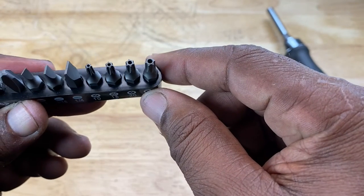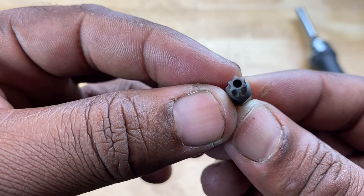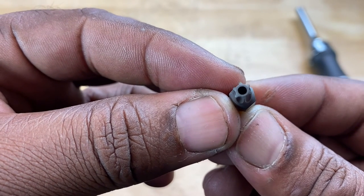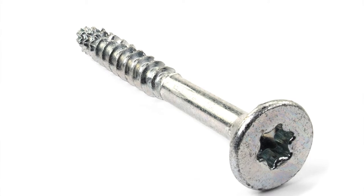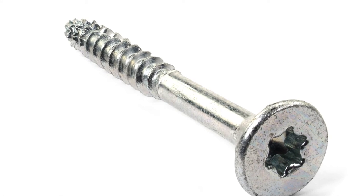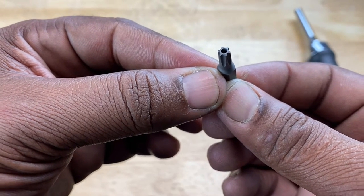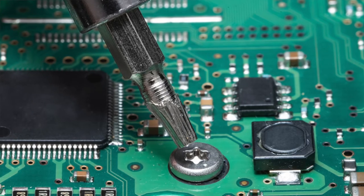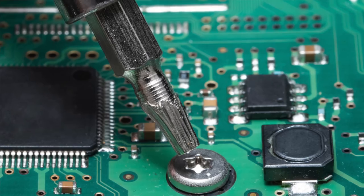Let's talk about Torx bits and what they are. A Torx bit has six points, like a six-pointed star, because it's meant to be inserted into a star head screw or a Torx screw. The word 'star' is synonymous with 'Torx' in the screw world. You can find Torx screws in consumer electronics, computer parts like hard drives, even cars and bicycles.